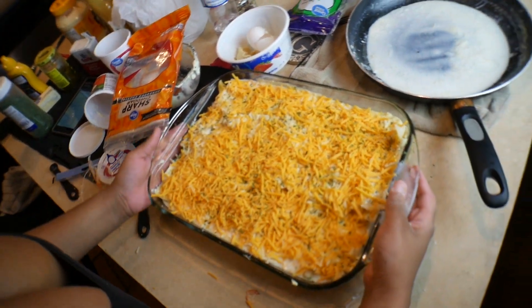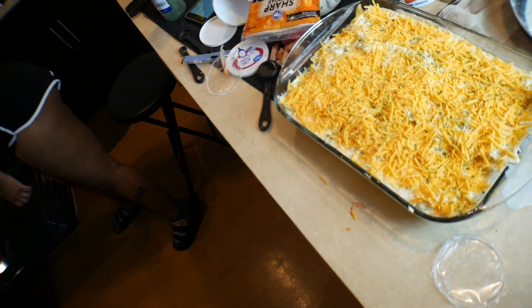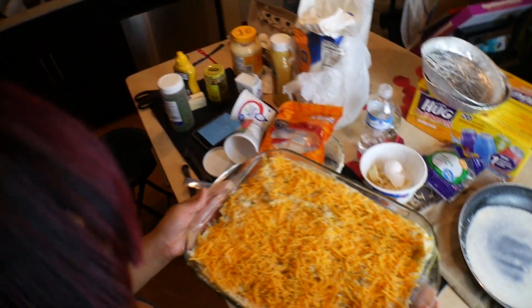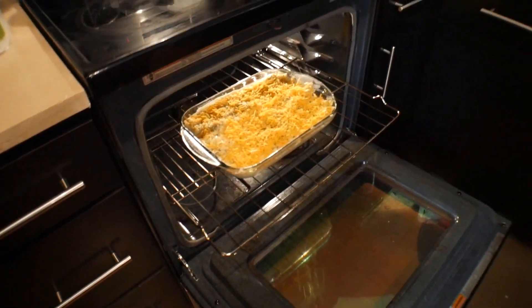She doesn't like parsley, you guys. I mean it's cool, but I don't really need it — it's just for decoration. All right, so now to the oven it goes, and then we'll see what it's looking like when it's all done.